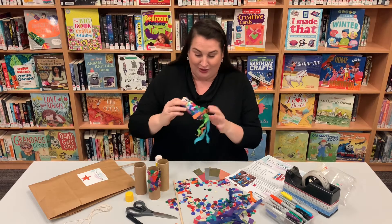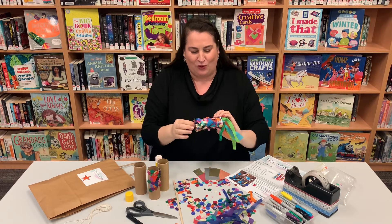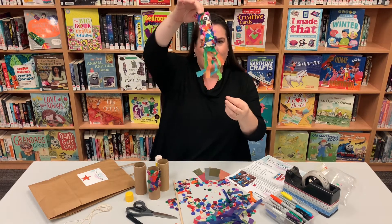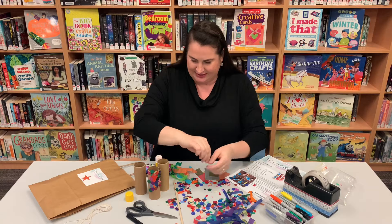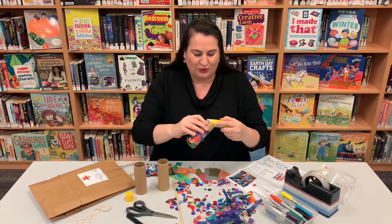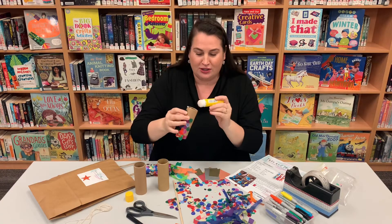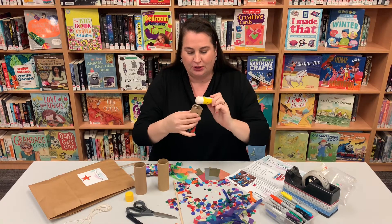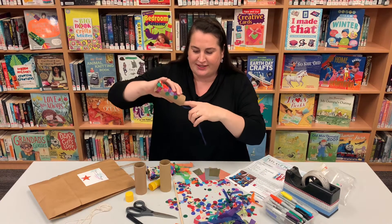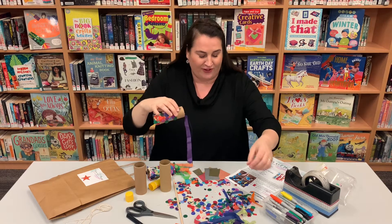We're going to use the confetti to make fish scales on our cardboard rolls. Now there are a couple of ways you can do this. If you want your fish scales to be really neat and beautiful, you can start by running a bit of glue around one top edge, then get a piece of confetti and stick it on, then get another piece, stick that on, and just keep going around and around, adding more glue when you need to and working your way all the way down to the bottom.